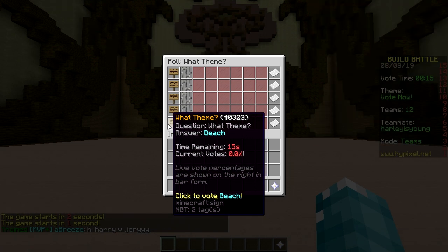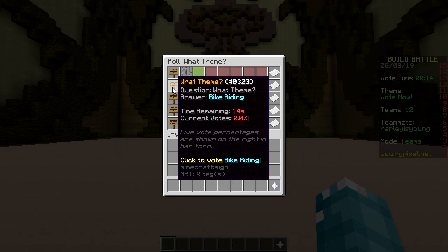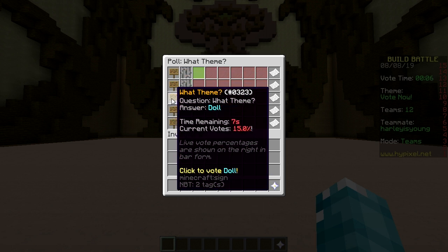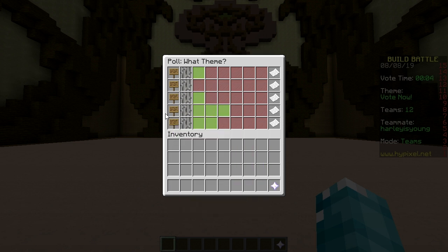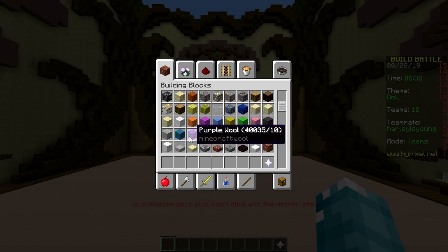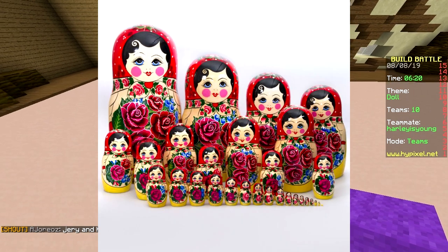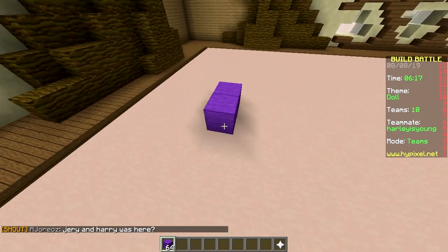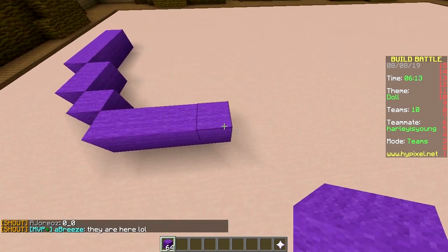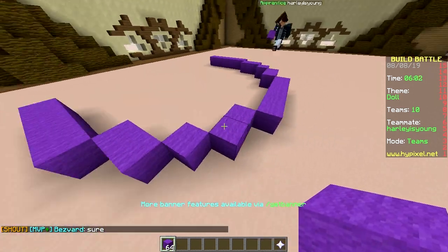Next round options: astronaut, bike riding, doll, popcorn, beach. We kind of just did an astronaut — except that was underwater, not space. Why does popcorn always win? It's doll — let's make Russian dolls! Russian dolls are the ones you open up and there are more dolls inside. So you build a big one, I'll build a smaller one.